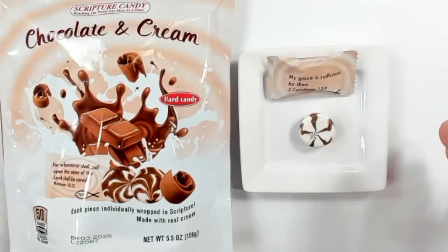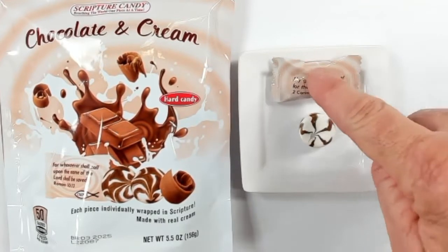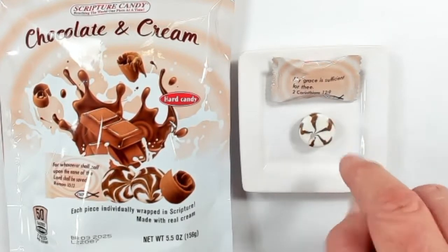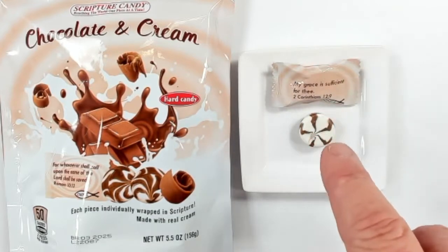So here we go — you've already got it opened up here. There's one that's a little unwrapped and went inside the wrapper. It has that nice, super white color to it with little chocolate swirls going through it, and each one is individually wrapped with a different Bible verse.